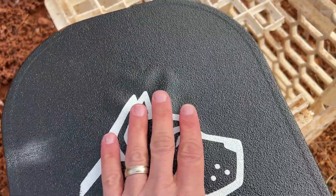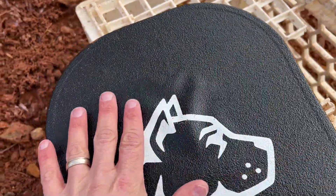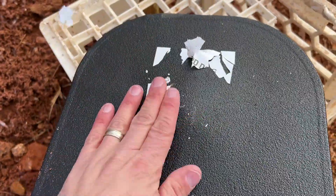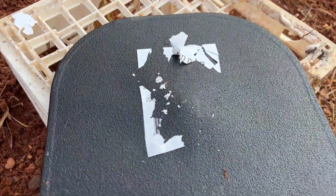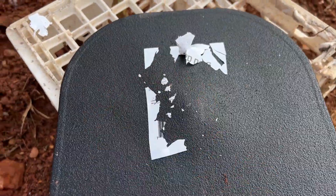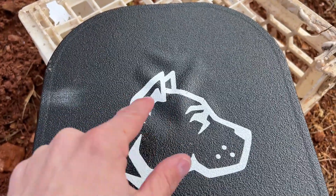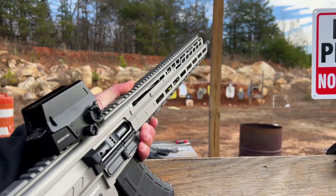Here is our impact. I do want to mention that this is a zero-spall plate — no spall is busting out of here — so that is a great addition to this plate. It did not pass through; you can see a very slight backface deformation, but again the purpose of this plate is a backpack plate and it did an amazing job with 5.56. Now on to 7.62x39 and .308.